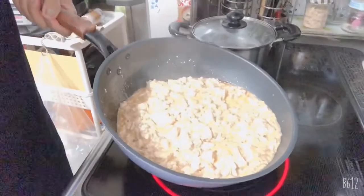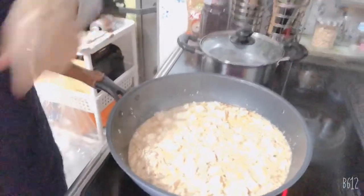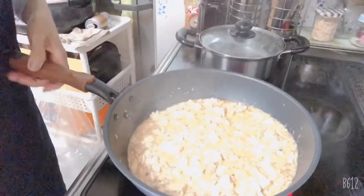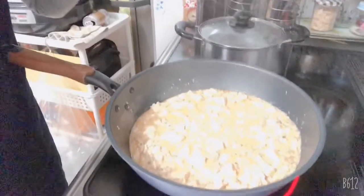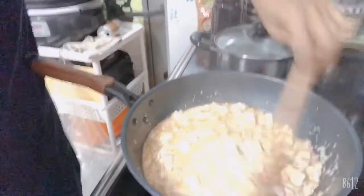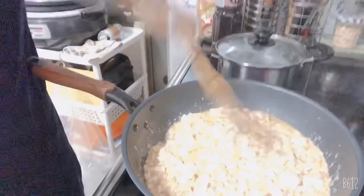And before I serve this, I'm going to cut some green onions and put them on top as toppings. Okay, so yes, it's ready to serve.